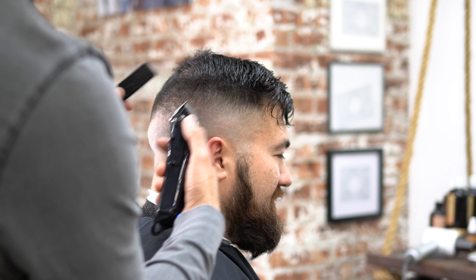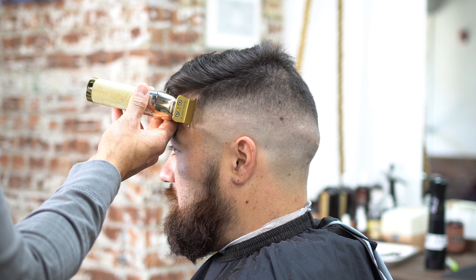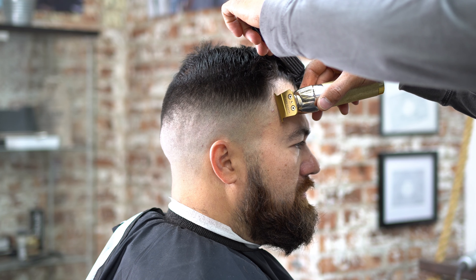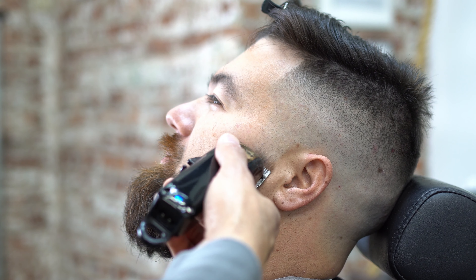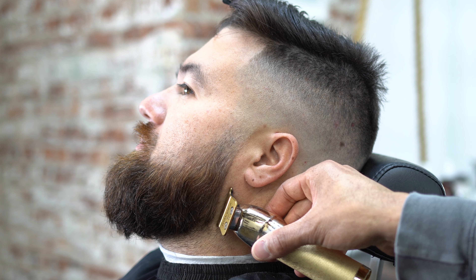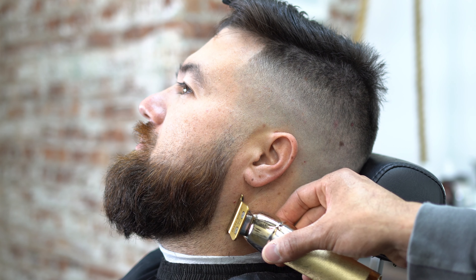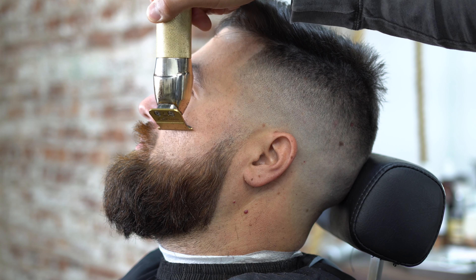The comb over looks way better now because we used the clipper over comb — it's not overlapping like it was when he came in. We're going to shape out the outside of the head just to make that fade pop a little more. He wants the front natural. We're going to blend in the sideburns of his beard since we're also shaping the beard. Starting on the outside of the jawline, going under the chin, working up to the top of the beard — and I'm going to add definition with the razor to make it extremely sharp.